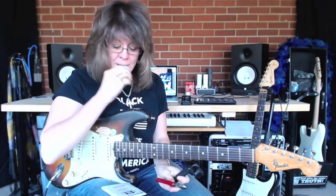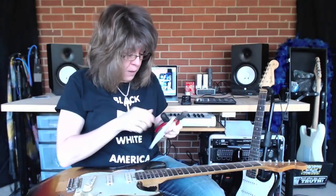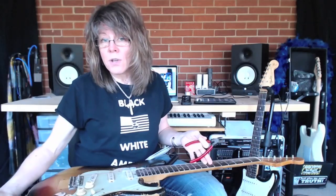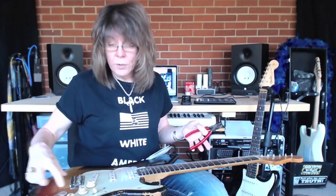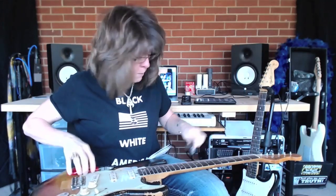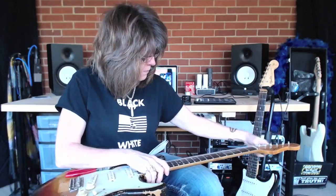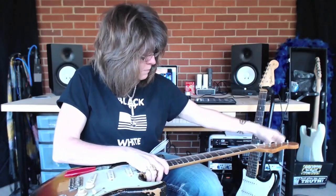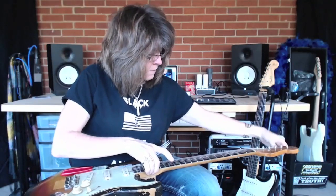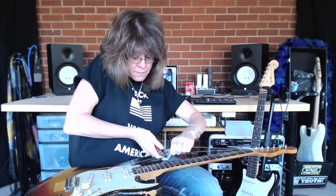I like to take my strings off all at once. If this is a Strat, some Les Pauls have a tailpiece that falls off if you take all your strings off, so you'll need to accommodate that. But for my Strat, this is my process - I loosen all of the strings, and from there I snip each of the strings.